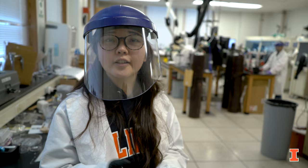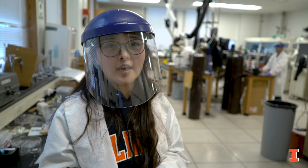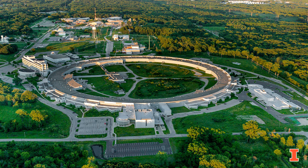In our lab we also do a lot of x-ray scattering. We go to Argonne National Lab, which is nearby Chicago, to use the synchrotron resource to do x-ray scattering experiments and characterize our films at the molecular scale.